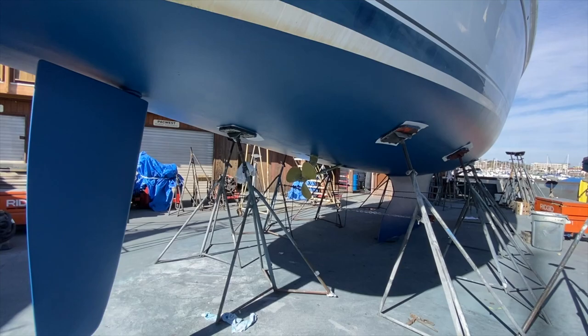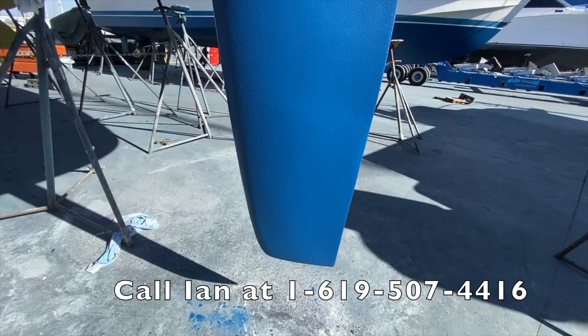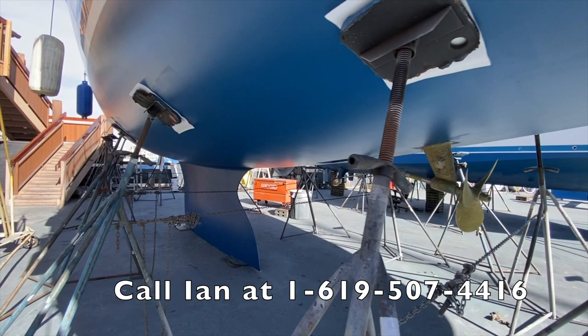Hunter has done a really remarkable job on the overall design. I hope you found this video helpful and informative. If you want more information on this 2009 Hunter 49, please feel free to contact me, Ian Van Tyle, at any time day or night. I look forward to hearing from you and hopefully earning your business.